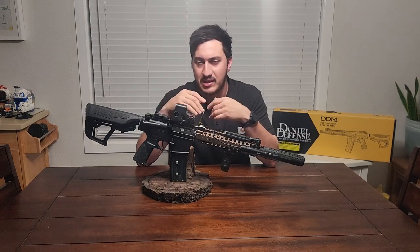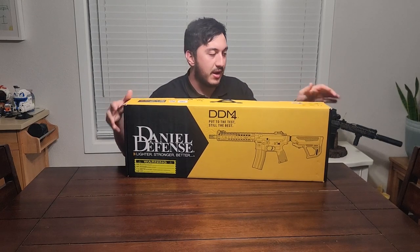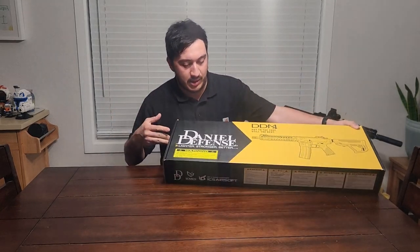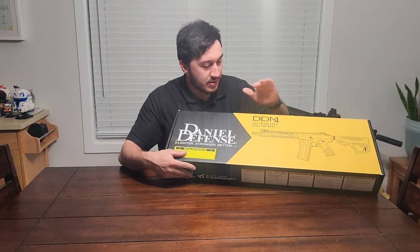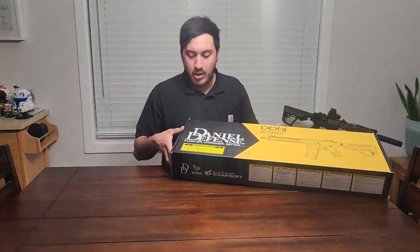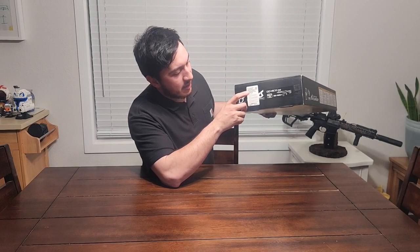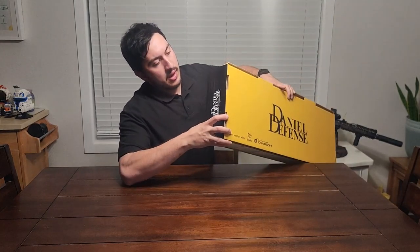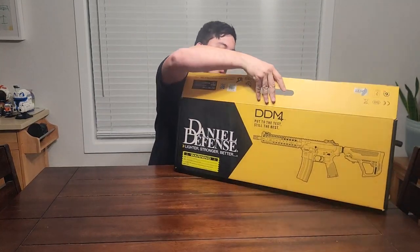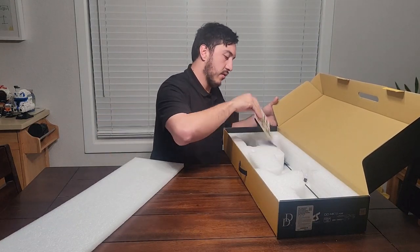All right, as you saw there was a box — it's here now. There's the gun. You got this nice bright yellow big old Daniel Defense 'lighter, stronger, better' branding. You can see what the gun looks like on the front so you know exactly what you're buying. You also have a little spec label telling you which model it is, what FPS version it is, and the color. There are probably four different colors for this.